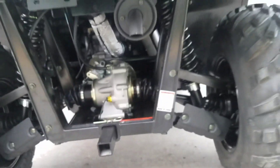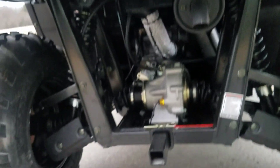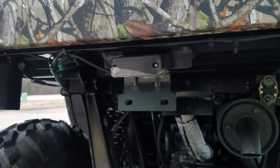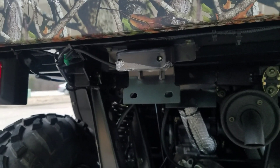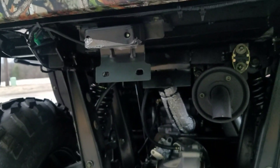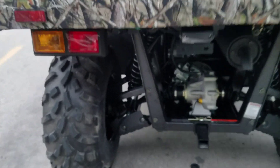It has independent suspension in the back — you can see both sides are separate. It has an upgraded muffler on it. This is actually street-legal in some states, so you can put a number plate on it and drive around your neighborhood. It has two tail lights in the back.